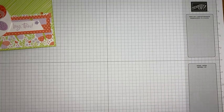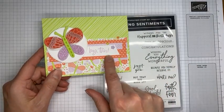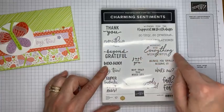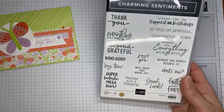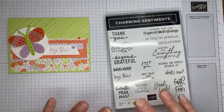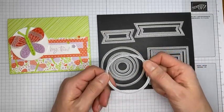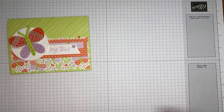The sentiment on this card I pulled from the Charming Sentiments stamp set, which is in the new mini catalog. There's a set of dies that cut out very closely around all the little sentiments — great bundle. I just stamped it on a little strip because it fit the panel theme. I also used the second-to-largest circle die from the Stylish Shapes dies to cut out the circle under the butterfly.